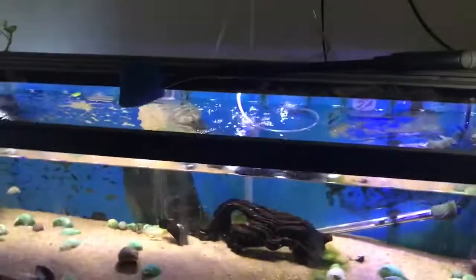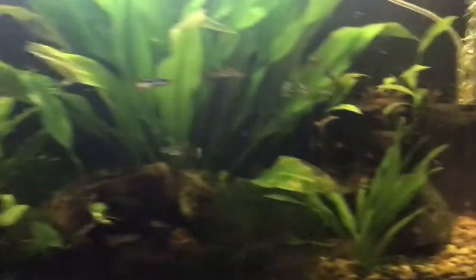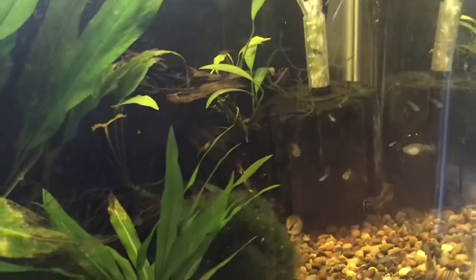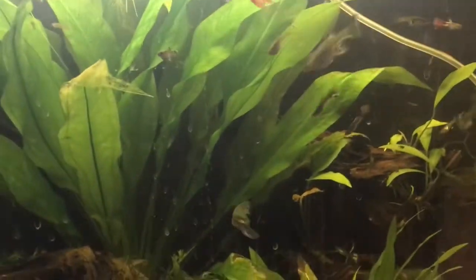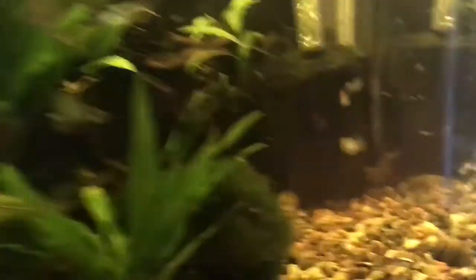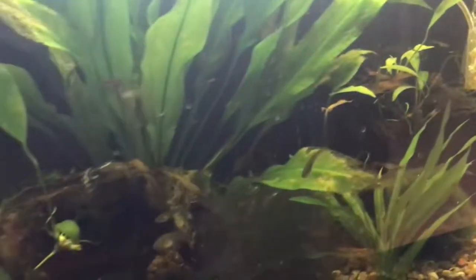So let's really get into a sponge filter now. Let's take this one for example. This is the only filtration I run on this tank, other than the plants. As far as the bio load on this tank, it's pretty heavy — I've got over a hundred guppies in here, a bunch of cherry shrimp, and I've also got a clown plecostomus in here. I'll load a picture in after the video's over so if you want to stay tuned, check him out.